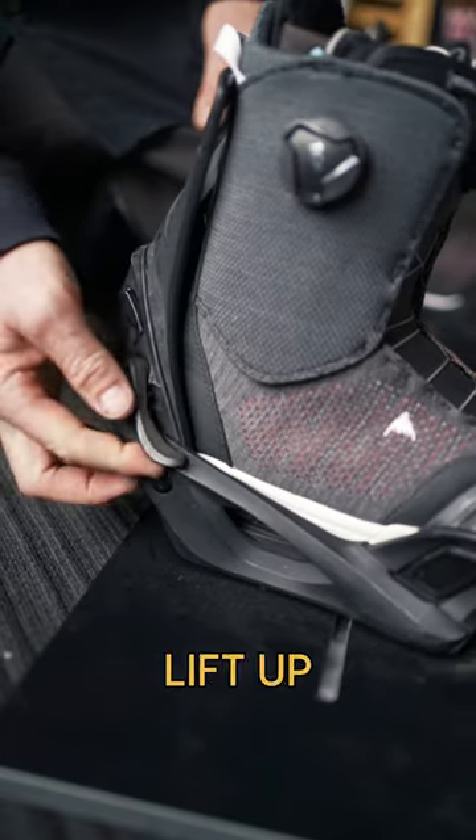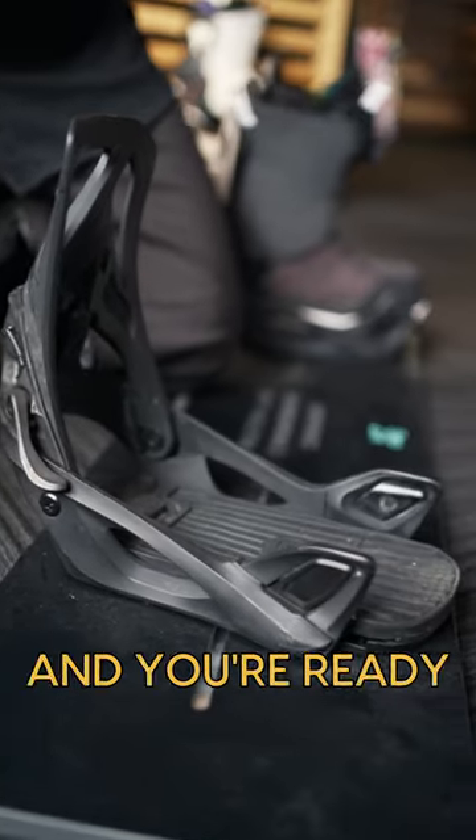Simple as stepping in. Once you've finished shredding, lift up this lever, step forward, and you're ready to hop on the chairlift.